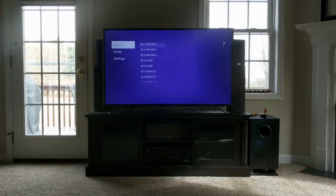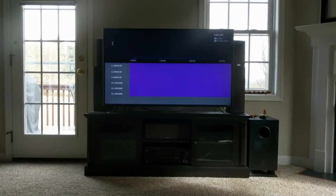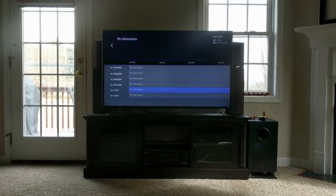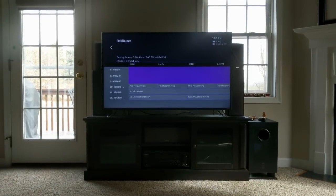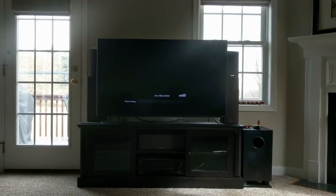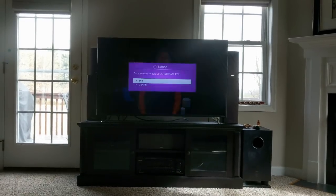The interface is pretty straightforward — nothing fancy. But one nice feature is it has a guide, which is great. This happens to be the first week of the NFL season. You can see the guide is starting to populate with local broadcast programming. Going over to live TV, I'm about 20 feet through two floors from my ClearStream device. I can select my local NBC channel, turn it on, and it takes just a moment to load — and that's it. Now I'm running NBC 29 through my TV.